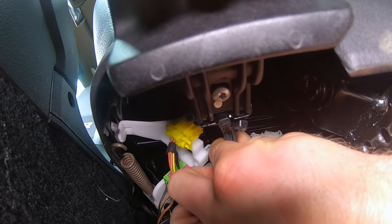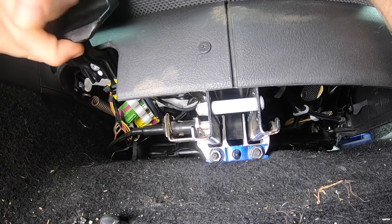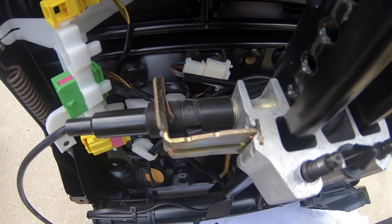Hey everybody, it's Charles from HumbleMechanic.com. Today we're going to be replacing the seat adjustment cable on the R32. The cable we're going to be replacing is the one that allows you to move the seat forward and back.